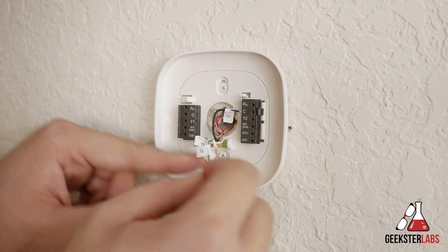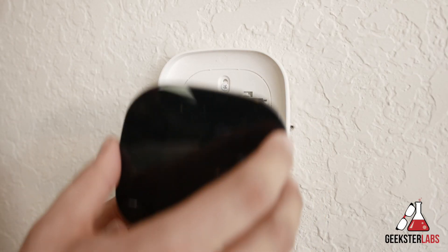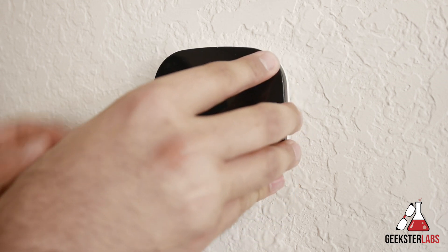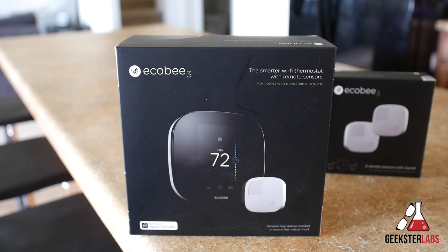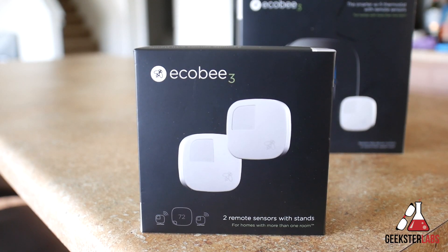First off, it's super easy to install — it only takes about 20 minutes or so to get it up and running and everything you need is included in the box. One of the special pieces also included with the Ecobee 3 that really makes it stand out from other thermostats including Nest is the remote sensor. With the basic kit one is included in the box, but you can purchase additional two-packs for $80 apiece and you can add up to 32 sensors if you're living in a mansion.